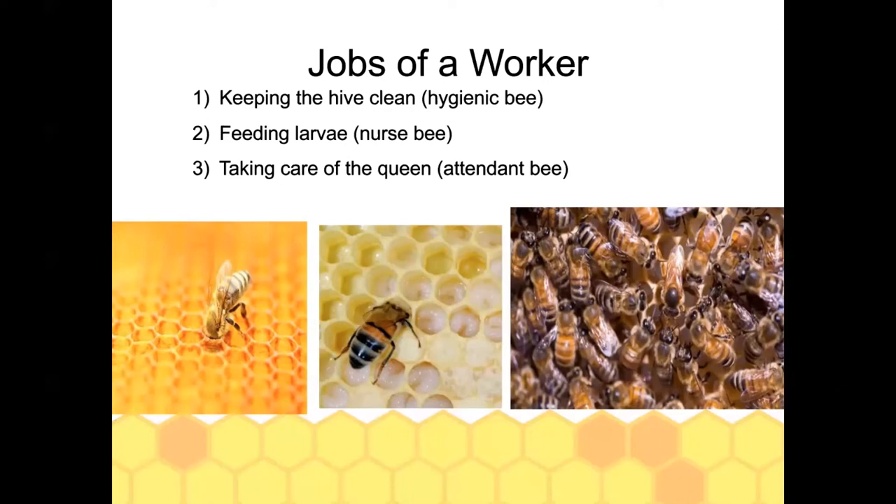Nurse bees are in charge of feeding all of the developing larvae. They feed them with a special food produced from glands in their head called royal jelly for up to three days. For worker brood, after that they receive bee bread — a mixture of pollen, nectar, and honey. Queen bees are fed only royal jelly throughout development, which is what causes them to develop into queens.